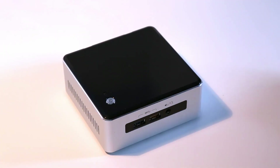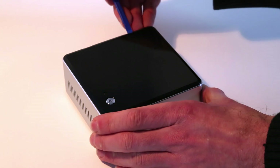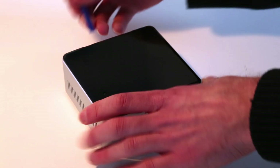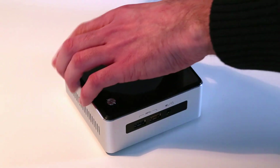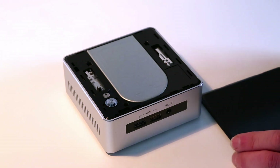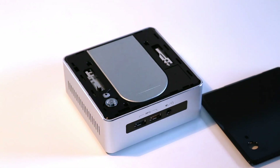Another change on these new Broadwell-based NUCs is the metal-effect power button, as opposed to black on previous models. Also, the lid of the device can now be removed by prying through the small slots on the back. Intel are giving out 3D printing instructions so you can print your own lid designs to customize it, and there's also the potential for accessories like wireless charging to be introduced in the future — interesting that they're continuing to evolve what they offer on the NUC.